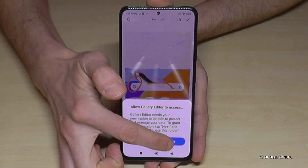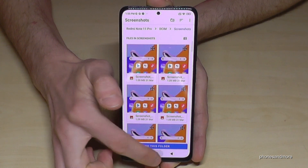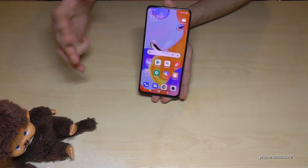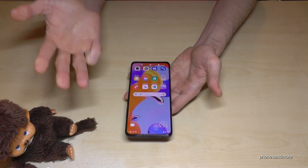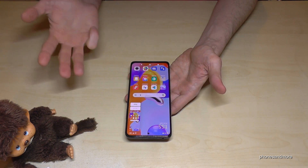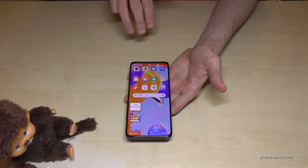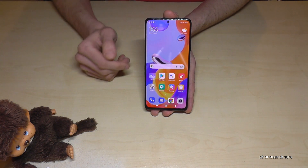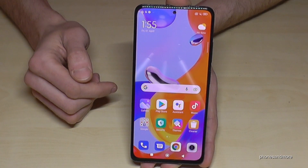There's a second way to take a screenshot. For that you need just three fingers — a pretty cool way. Take three fingers, swipe them across the screen and you're having a screenshot. One more time: take three fingers, swipe them across the screen and you're having a screenshot as well. Very easy and very simple.